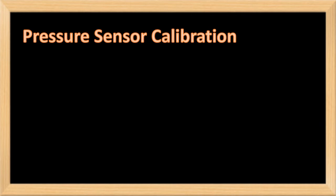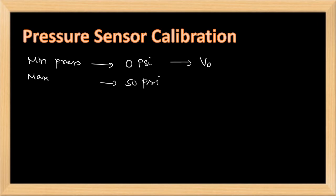Calibration is the process of configuring an instrument to provide a result within an acceptable range. For example, the minimum pressure applied is 0 psi and the maximum pressure applied is 50 psi. First, we find the voltage corresponding to the minimum and maximum pressure — let these be V0 psi and V50 psi.